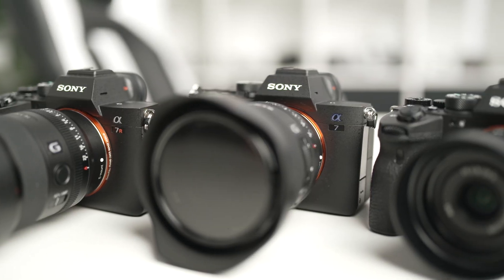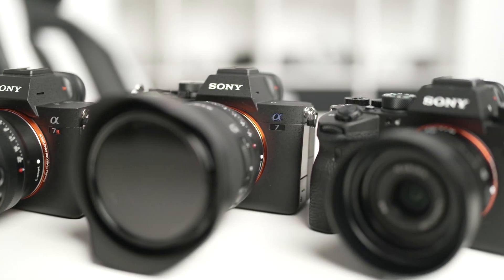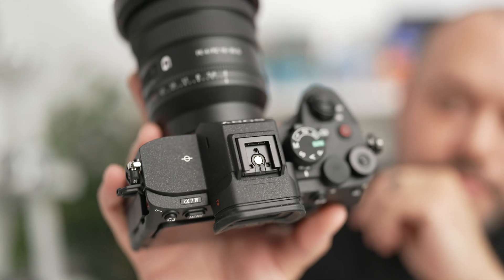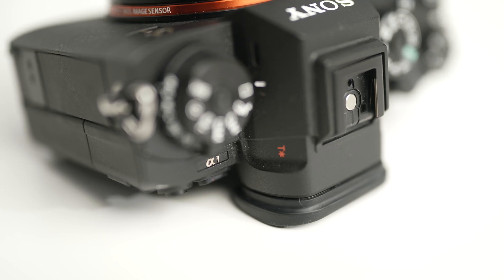I'll be demonstrating how to do this with my Xperia Pro-Eye, but the steps are the same if you have other Xperia phones like the Xperia 1 Mark III, the Xperia 1 Mark IV, as well as the Xperia 5 Mark III. The steps are going to vary based on which specific Sony camera you're using, so for the purposes of this video, I'll show you how to set this up using the Alpha 7 Mark IV and the Alpha 1.